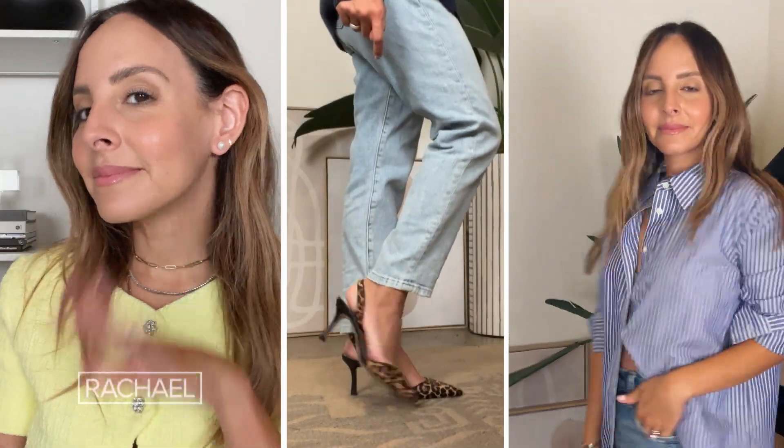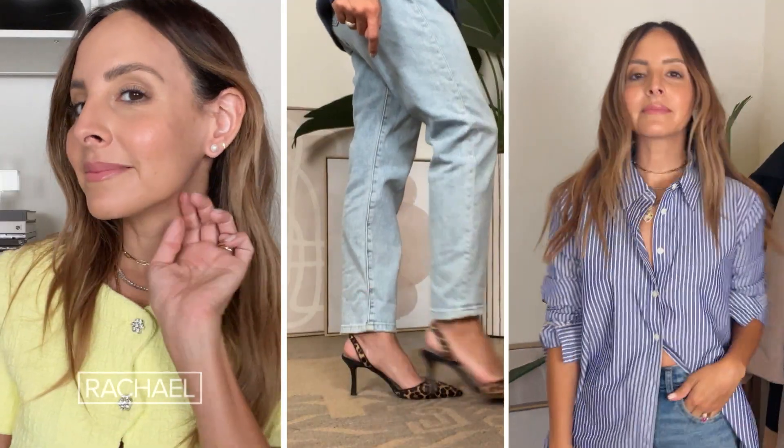I am ready to show you how to level up those style staples. Hey Rachel, Liliana Vasquez here. As a stylist, I've worked with thousands of clients, and I can guarantee almost every single person has had these items in their closet: a pair of jeans, a button-down, and stud earrings. These pieces are absolutely timeless, total classics, but it's never a bad idea to level it up.